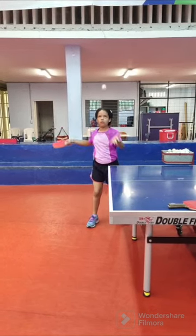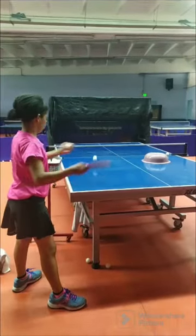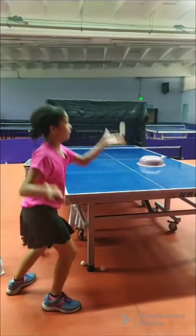This is also one of the traditional magic weapons for high-performance players in table tennis to flourish. The service technique generally consists of two parts: throwing the ball and swinging the ball.